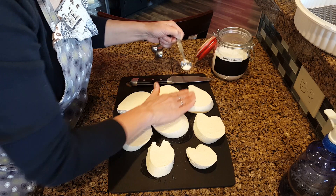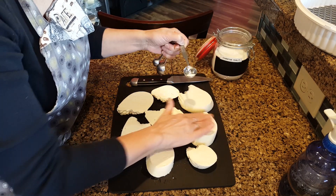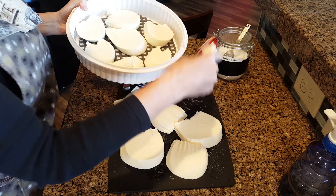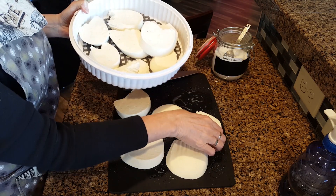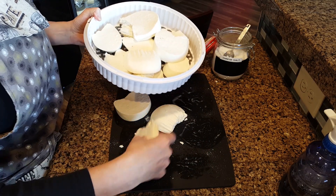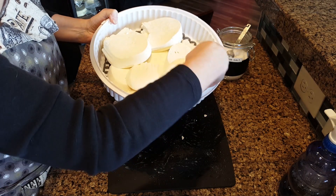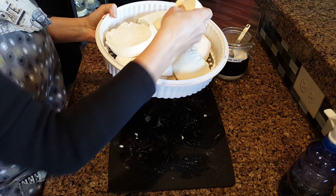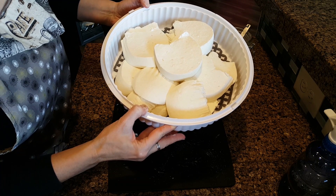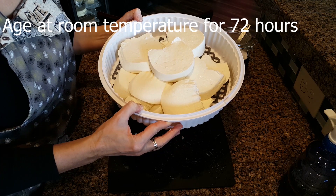This process is going to do two things: it's going to help flavor the cheese, and it's also going to wick away some of that whey that will accumulate in your ripening bin. Place the cheese into the ripening bin — I like to use a pie carrier, it works really well for this purpose, but you can use whatever you have on hand. Cover it and let this age for 72 hours.